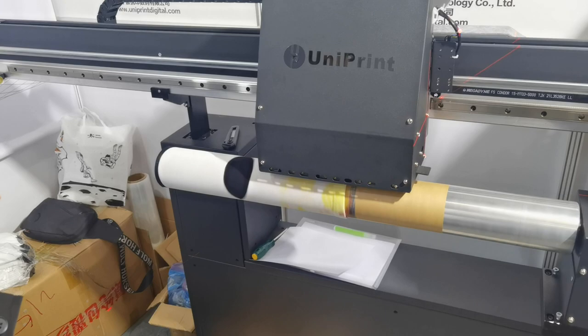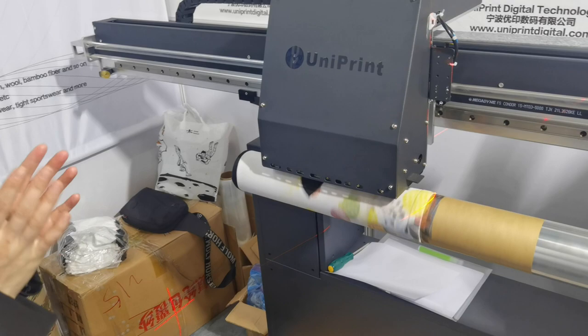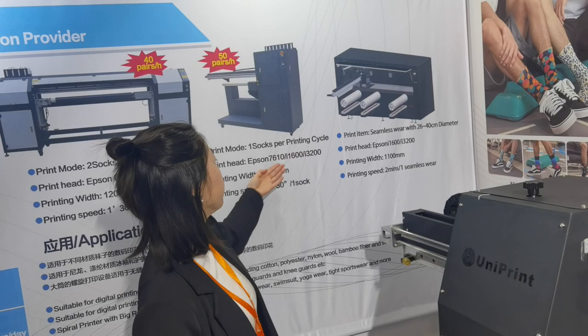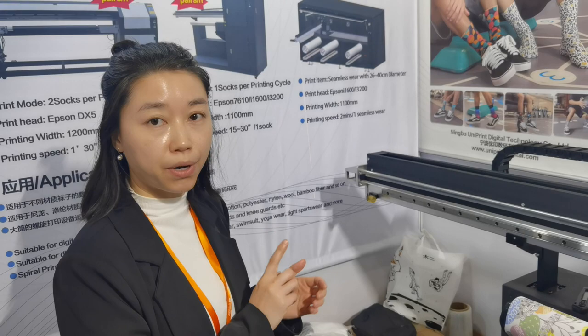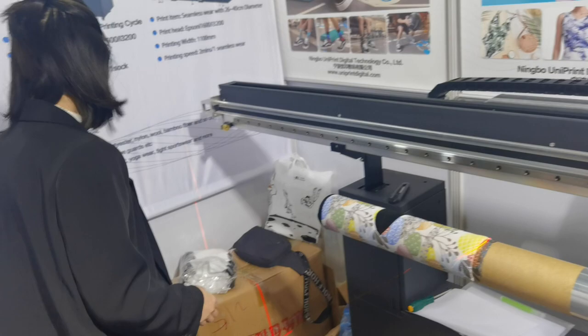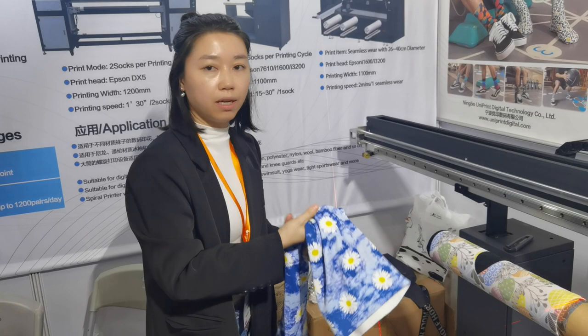This machine is equipped with four pieces of extra print head — model 7610. Also, we can use I-13600 and 3200. For printing width, maximum, we can print 1.1 meter. For regular socks it's like 40 to 60 centimeters, but for bigger ones, we make the printing width up to 1.1 meter.